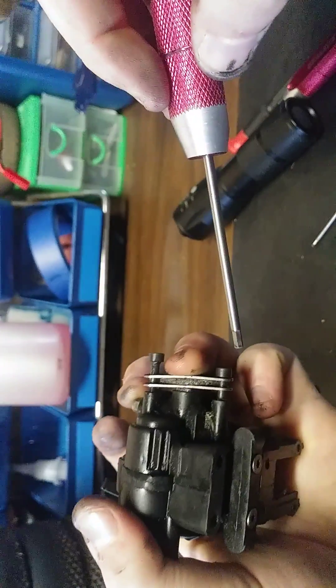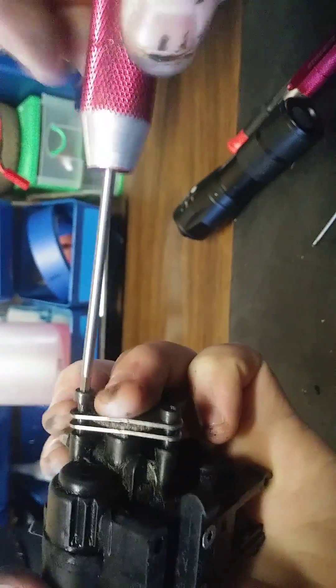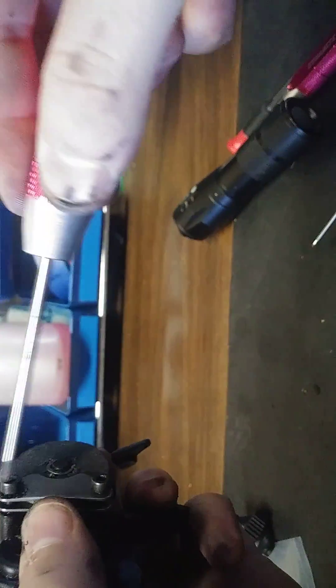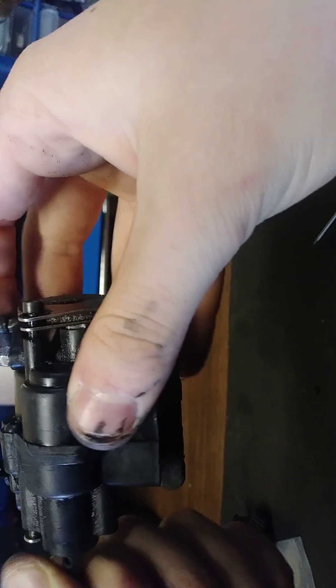Push these all back together with your finger and then tighten these bolts until they touch the pad. You may need to loosen them just a little bit — you don't want to over-tighten this because you'll bend the pads. You want to make sure that this all rotates freely.